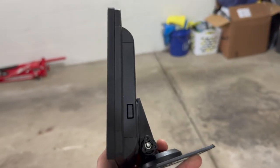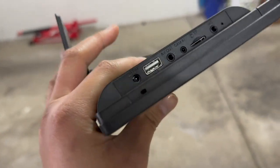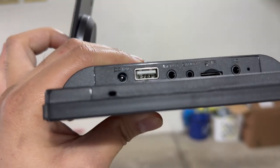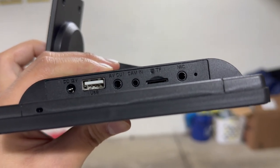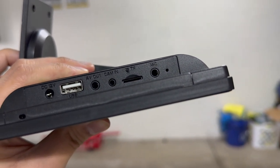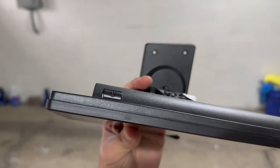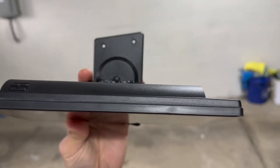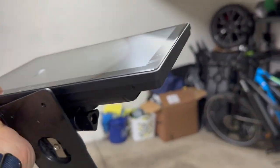Looking around the device, we have a random button that isn't functional for some reason. On this side we have a bunch of ports: power, USB, AV out, and camera in. We also have a micro SD card slot and a microphone slot. On the top of the device we have the power button, and on the bottom there's nothing.